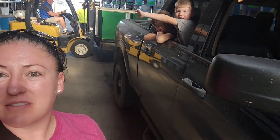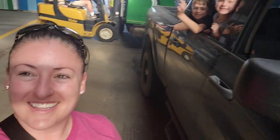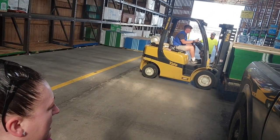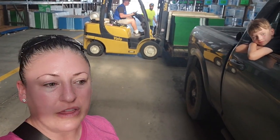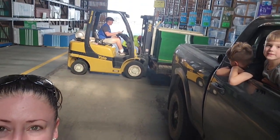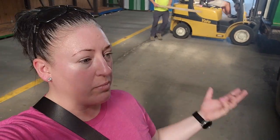Hey guys, today is going to be kind of a vlog over the course of two days as we have a project happening here that's going to span a couple days. There's boys hanging out by the truck watching, but we are getting the plywood for the subfloor for a couple of the studios.